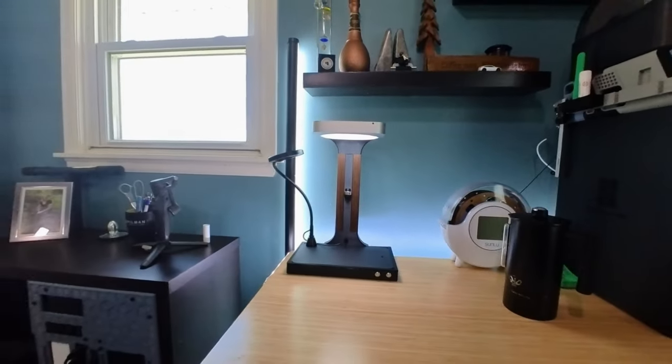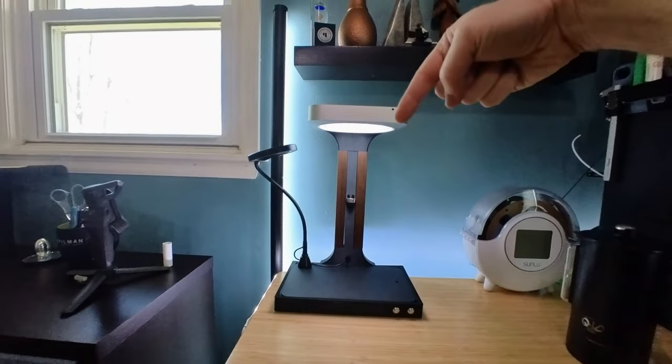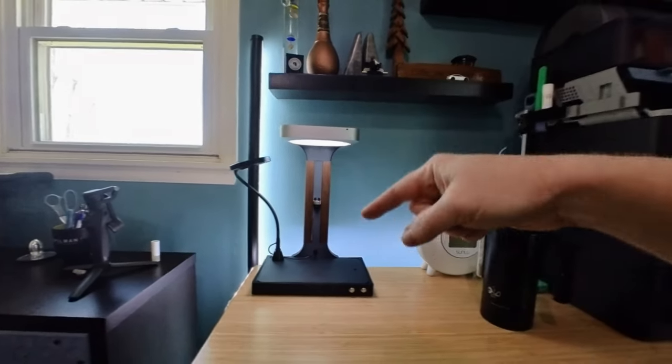This giant 3D printer used to be over here — spoiler alert. This is pretty cool. I made this. You should subscribe if you want to see a video about that.